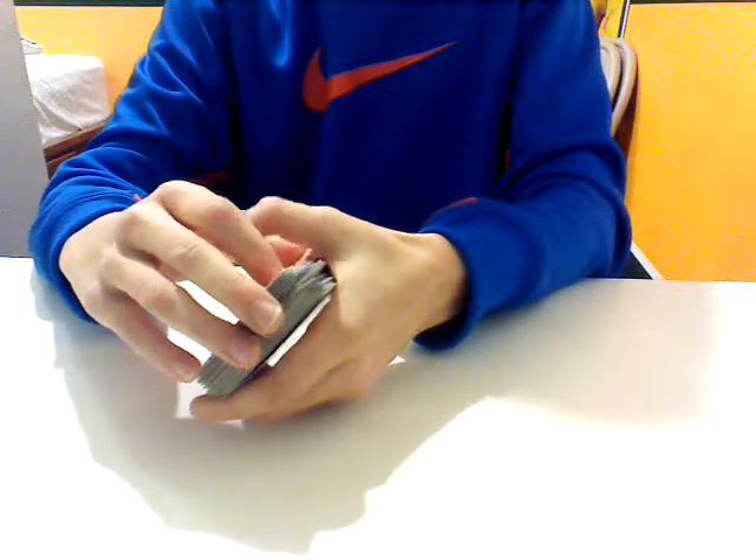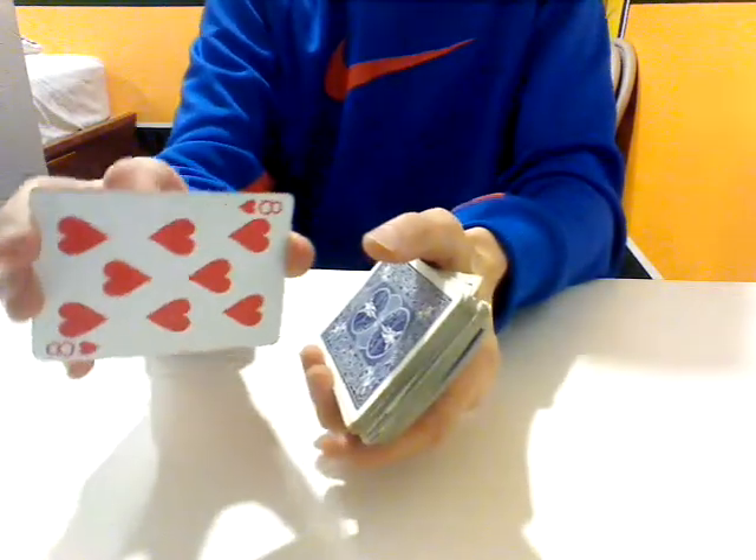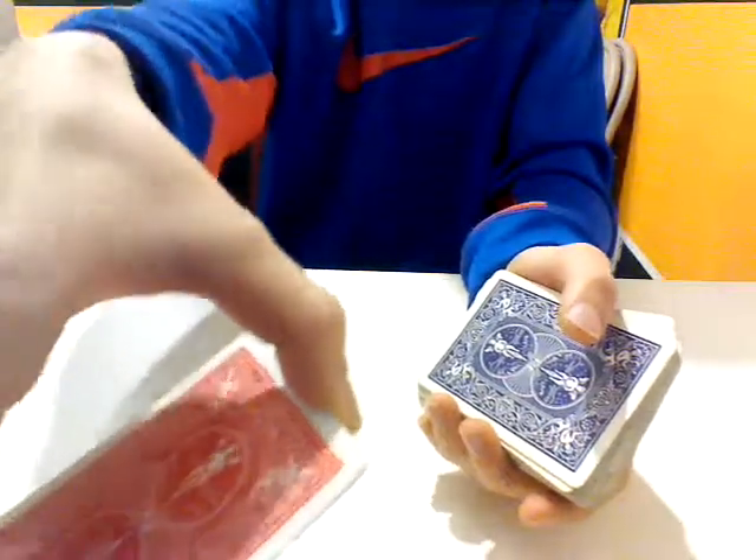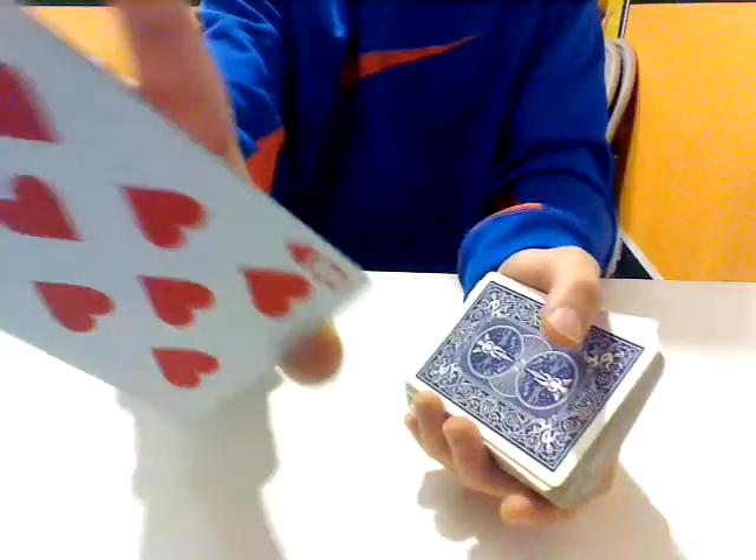But wouldn't it be cool if that red card is your card, the eight of hearts — and it's a red-backed card. Isn't that cool? But we're going to put that card right to the side here.